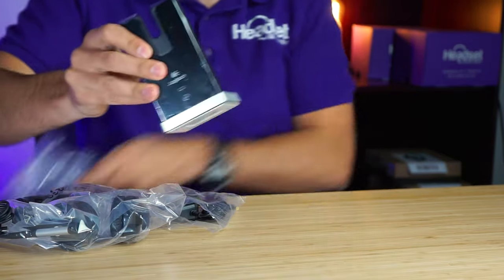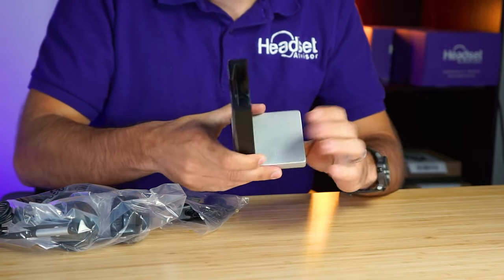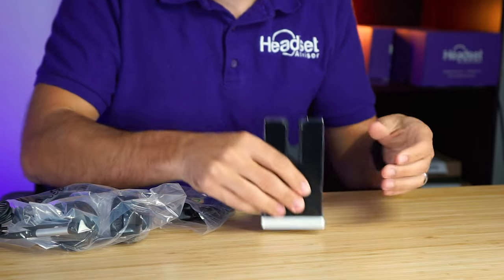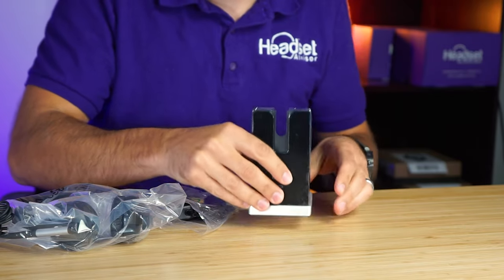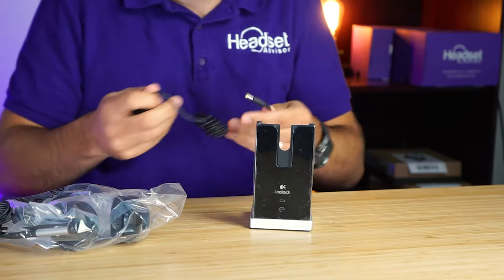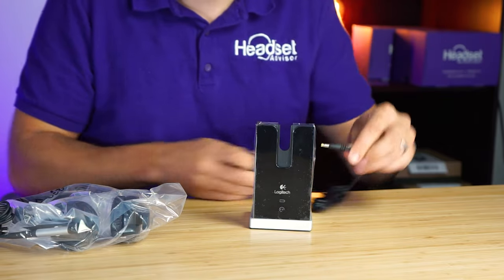This charging base feels really solid. It's a heavy metal charging stand so it will stay on your desk without tipping over and just feels quality. Then of course you have your AC power adapter, which is going to give power to the charging base.